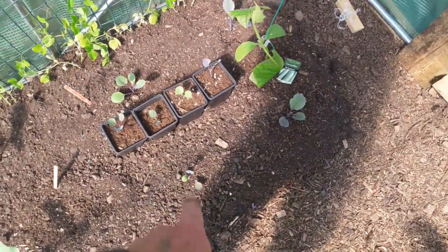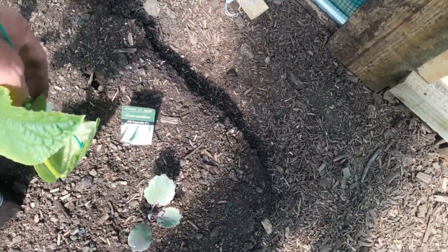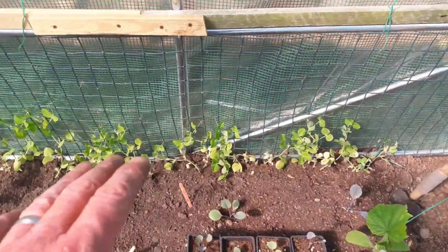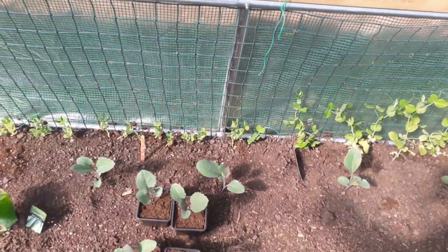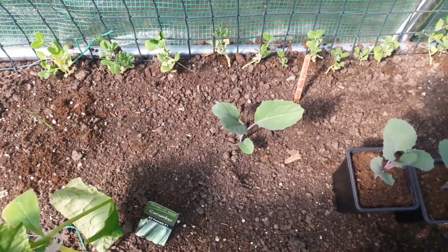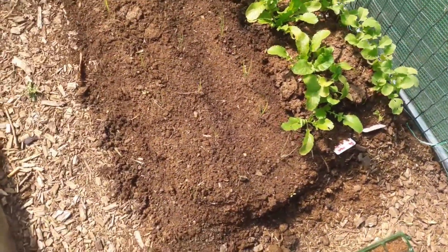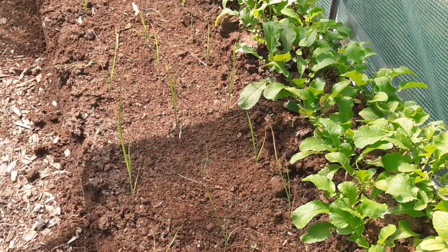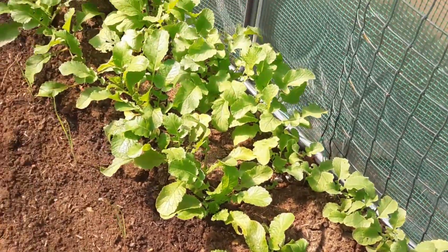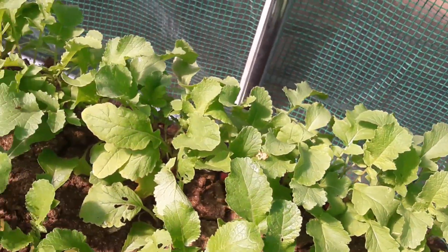These are the four red cabbage. The cucumber already needs a twist around the wire. The peas have got established — these ones that were dying, they're also getting established; this one also needs a little twist around the string, that's that one sorted. We planted these leeks last week and they've now got established. We'll have a look and see if we've got any radish that we can harvest today — yeah, they're still growing and still healthy.